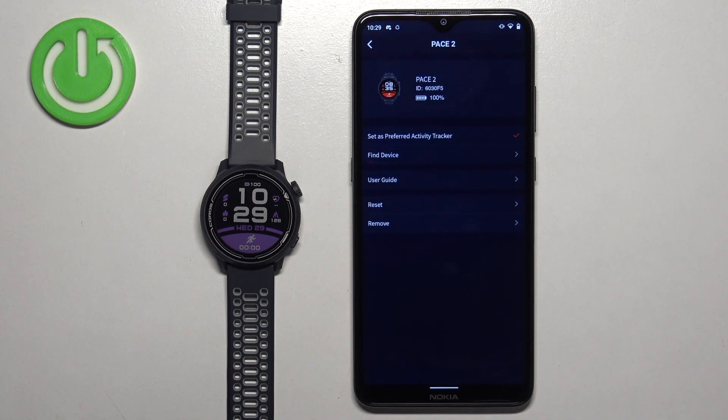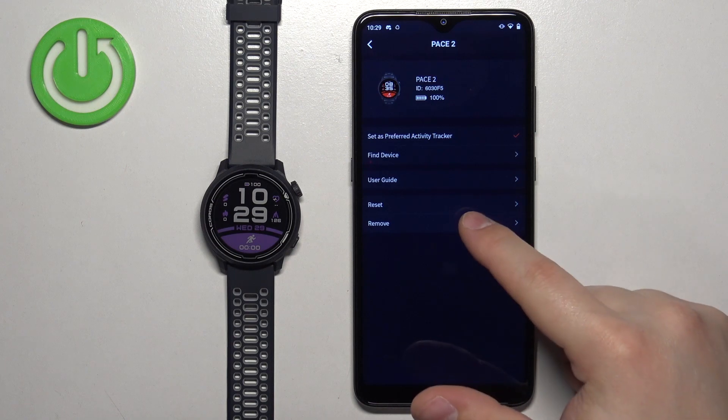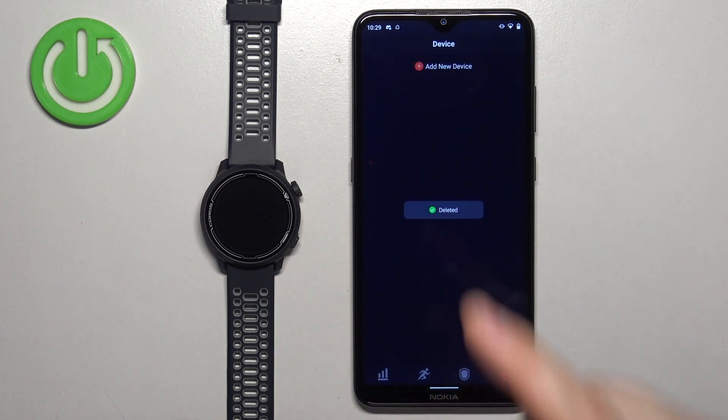Tap on it to open the settings for your watch and here find the option called remove. Tap on it, tap on remove and the watch will be deleted.